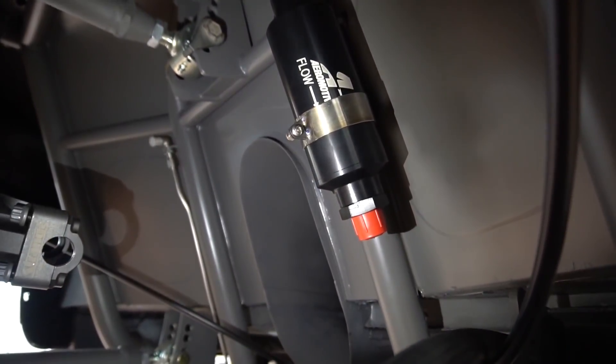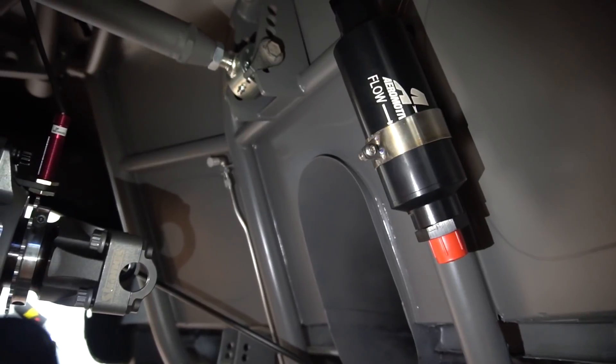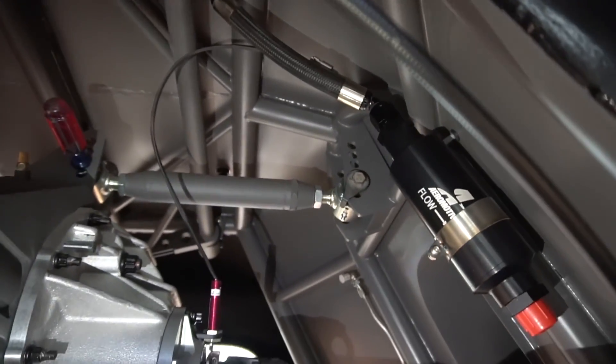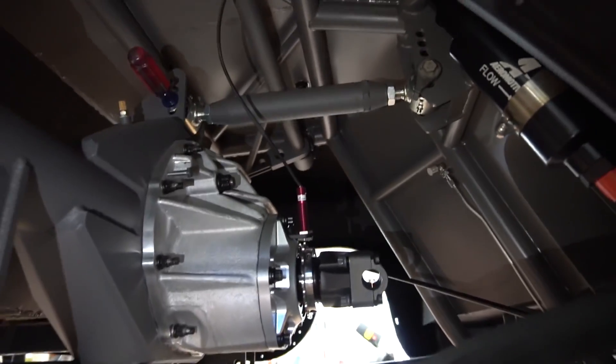Got the Aeromotive fuel filter mounted — ended up having to make our own little mount using stainless exhaust tubing and made a little clamp to mount it up in here. So everything's starting to get plumbed up to the front of the car, and some of the wiring is headed that way too. We'll get everything terminated once we're up front.